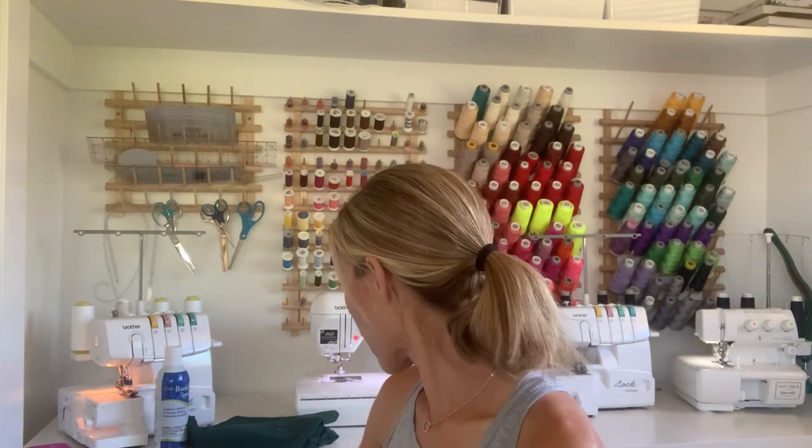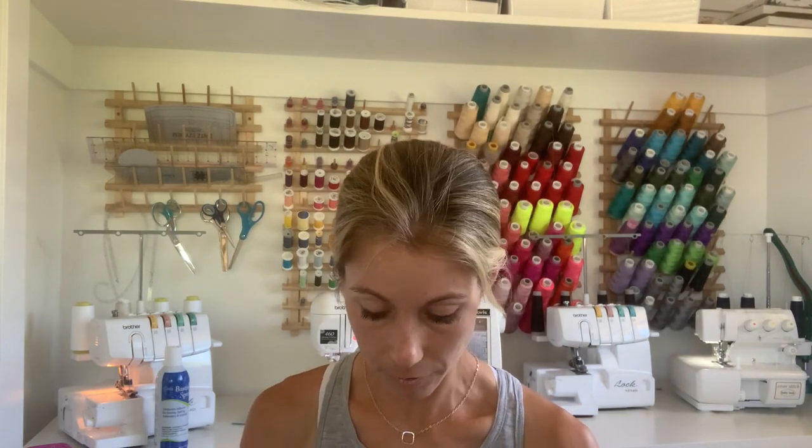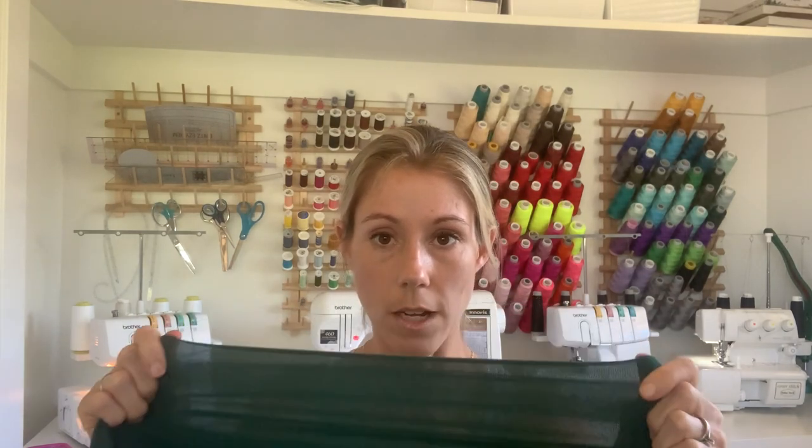The Fabric Fairy does have swatches you can order if you want to test stretch and recovery for yourself. Here is another one of my favorite Fabric Fairy fabrics — this is the Zen athletic. It has amazing stretch: you stretch it, it goes right back. Stretch it the other direction, same thing — goes right back. So you're going to want to do those tests.